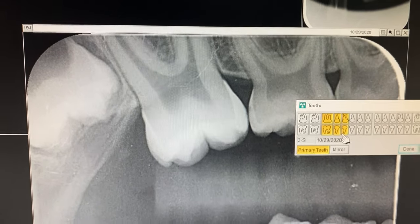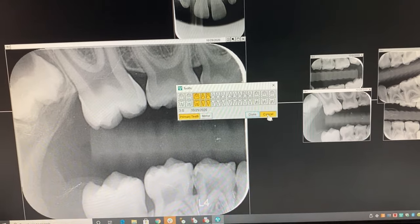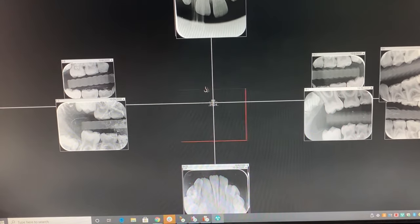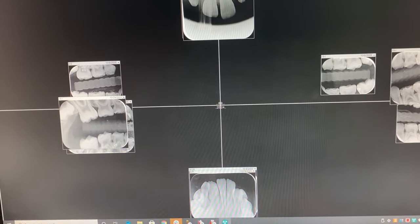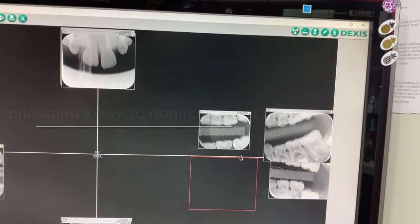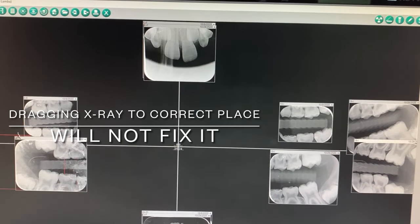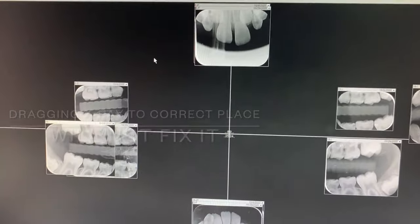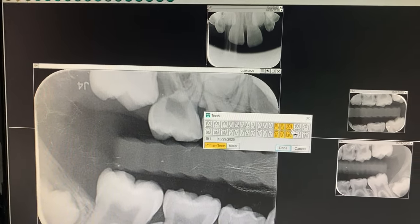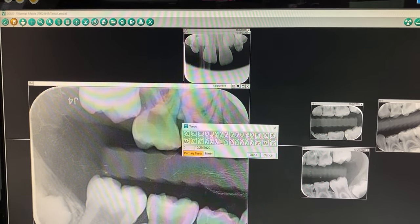This is what you should do, but I'm going to show you the most common error I see. A lot of assistants will say 'it looks like it's on the wrong side, let me just drag it over and rotate it — problem solved.' But the problem is it still thinks it's a left bitewing, so you have to go through the proper steps to correct it.